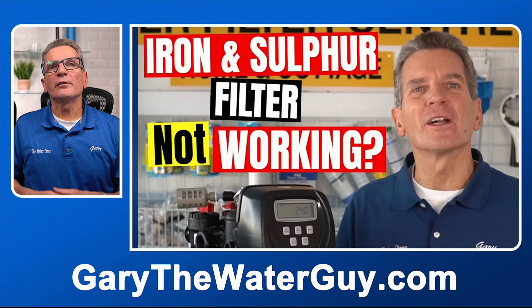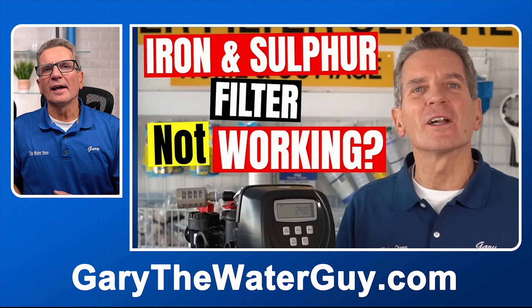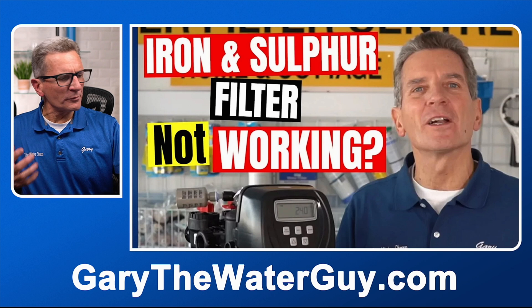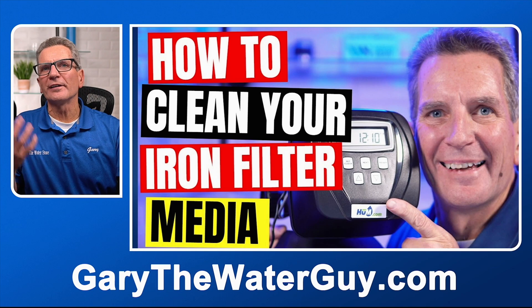What other maintenance might you have to do? You might have to clean the media every couple of years. We've done that before by introducing a little bit of bleach — removing the part where the air gets sucked in and using a special attachment to hook it up so that it sucks in the bleach and runs it over the media, giving it a deeper clean. I have a YouTube video that explains the whole process. Only do it when you're really having some concerns — it's really not a regular maintenance thing, it's more a troubleshooting or repair kind of thing.